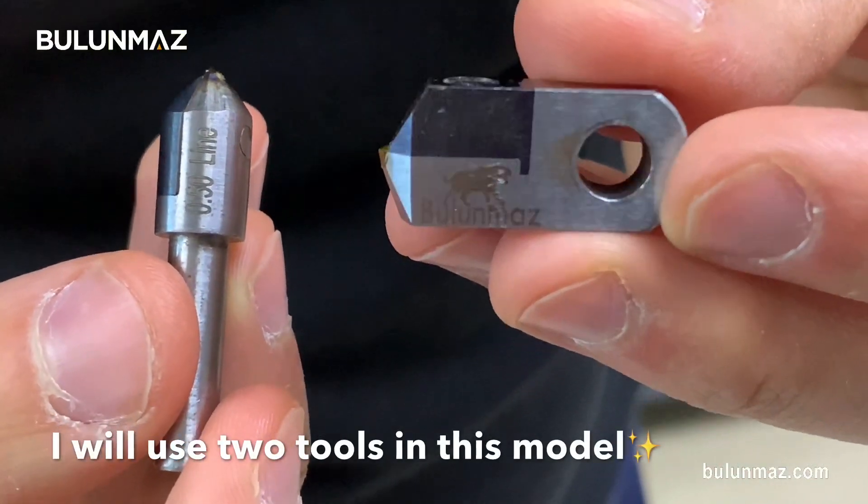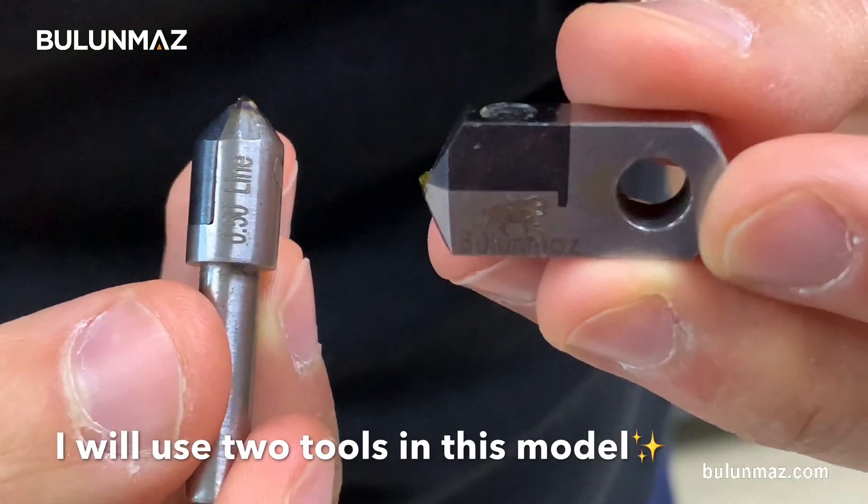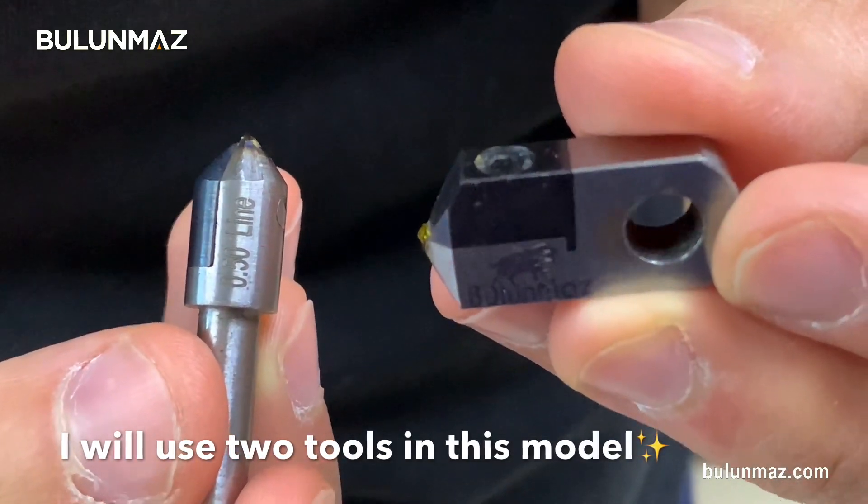My buff tools are Bulunmaz Tools of course. So let's try, let's see how the shine will look like.